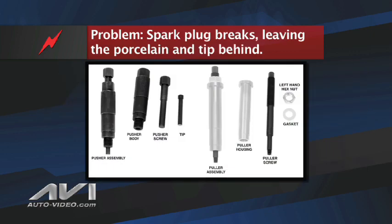The Lyle spark plug removal tool set includes the following: a pusher assembly consisting of a pusher body, pusher screw, and tip; a puller assembly consisting of a puller housing and a puller screw. Also included are a left-hand hex nut and several spacer gaskets.